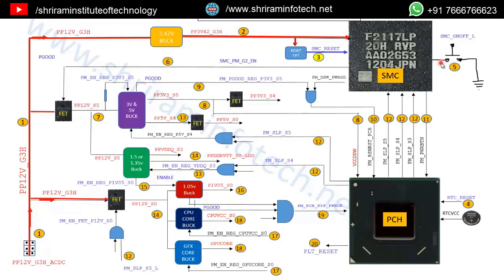When we press the power button, a 3-0-3 pulse is generated and the SMC gets the information that the power button has been pressed. After that, the SMC releases a signal called SMC_PM_G2_EN. Remember this signal name — in any Apple iMac system the signal names are the same. After pressing the power button, a 3V signal will be generated for step 6: SMC_PM_G2_EN.